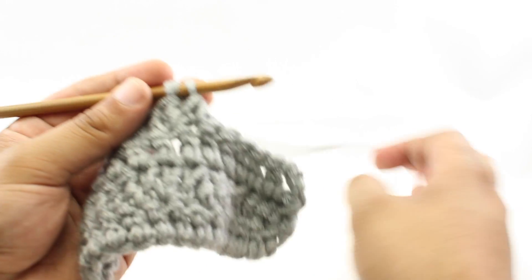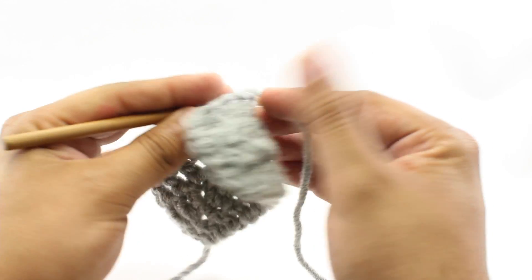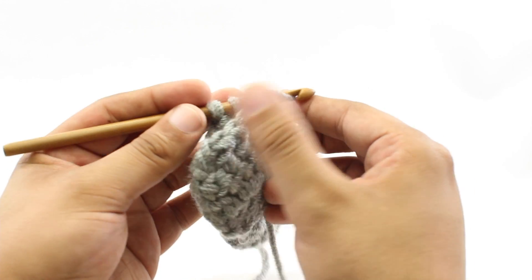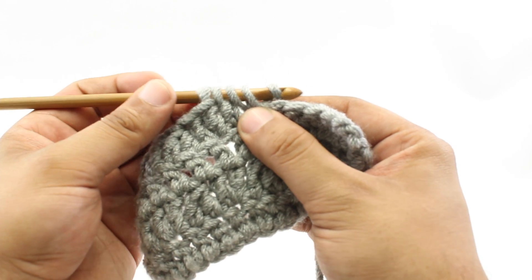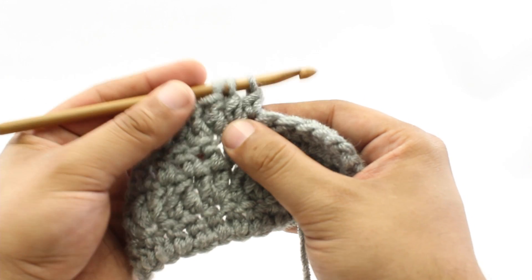Step seven: we will yarn over again. Step eight: we will insert our hook into the next stitch. Step nine: we'll yarn over. Step ten: we will draw a loop through the stitch. Step eleven: we'll yarn over again. Step twelve: we will draw through the next two loops on our hook.